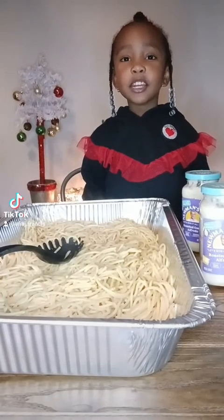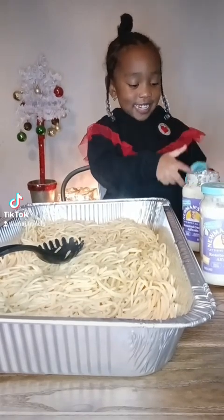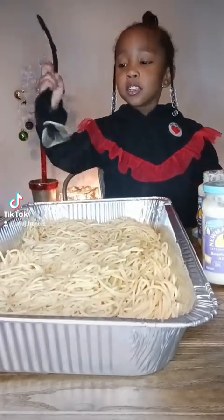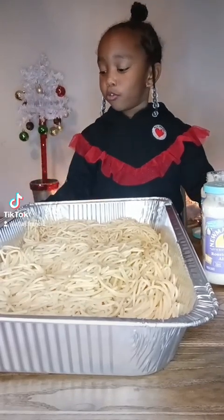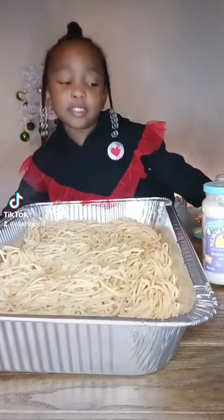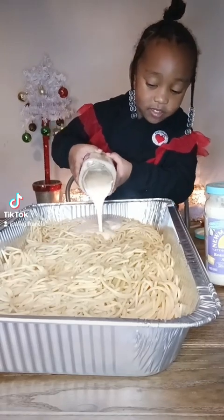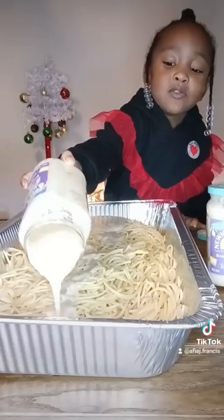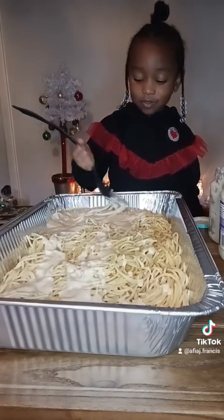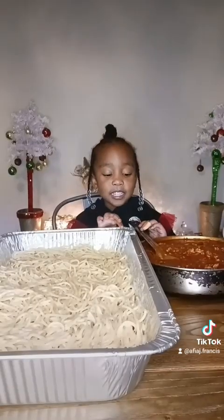I'm going to put the Alfredo sauce on the pasta. Let's get this spoon and hold it up — spread, spread, I spread it. Look at this spaghetti sauce on top.